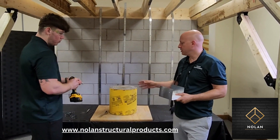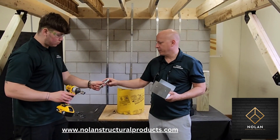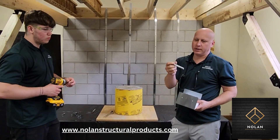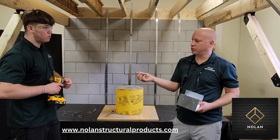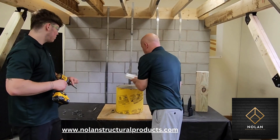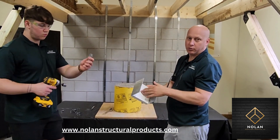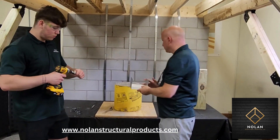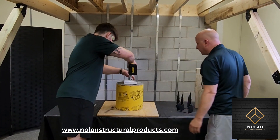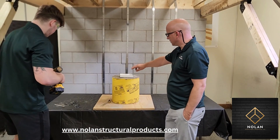Okay, so we've just drilled the hole. To install this we're going to use a Simpson Titan screw — this is a half-inch diameter. These work in really easy, so you put them on a hammer drill. If you notice, these connectors are countersunk so the head of the bolt won't stick up beyond this. Just snug it up — don't over tighten. That's a good solid connection.